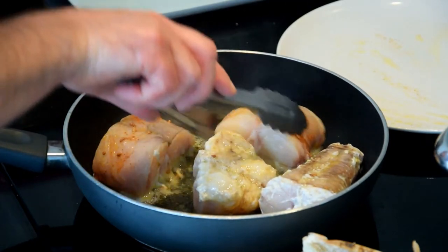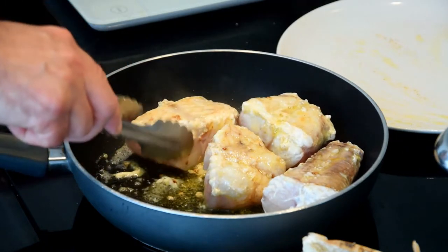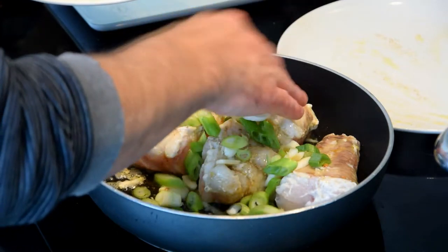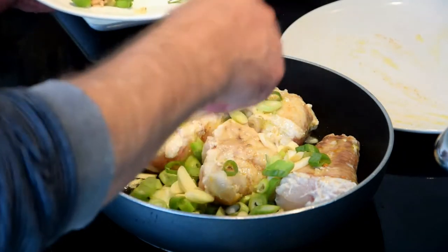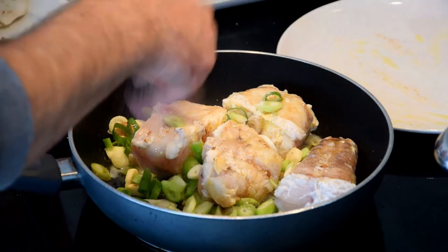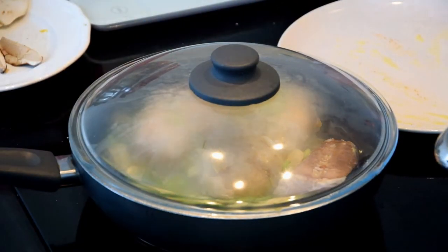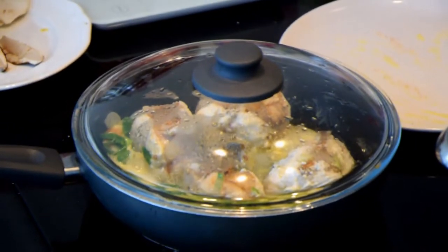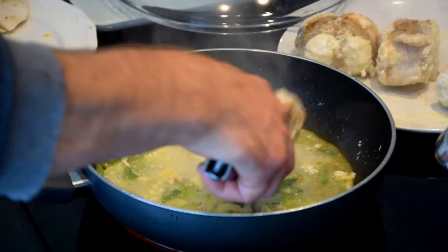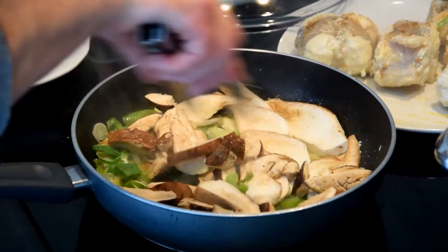We add the spring onion and garlic, salt, pepper if you want, and I usually cover with a lid and let it cook for five minutes. Monkfish is a deep-water bottom fish, mostly found in the North Atlantic, Norway, and the Mediterranean. It usually lives on the bottom of the ocean.